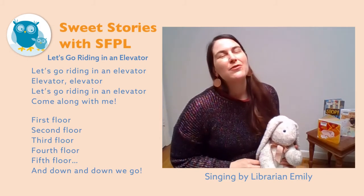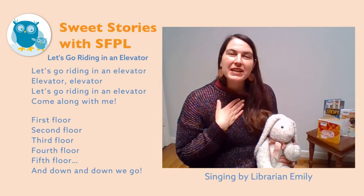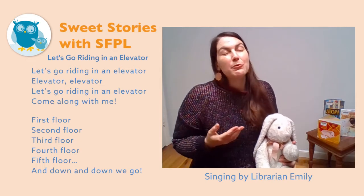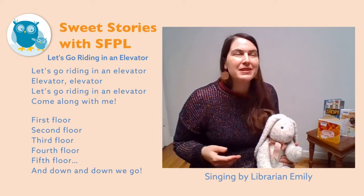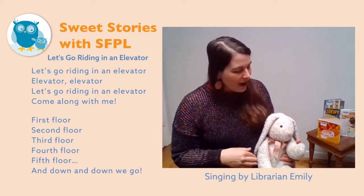Hi everyone! Thank you for joining us. I'm Librarian Emily and usually I'm a librarian at the Marina branch of the San Francisco Public Library, but right now I'm also a librarian at home.